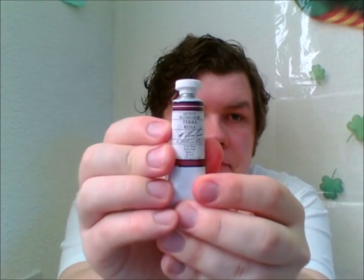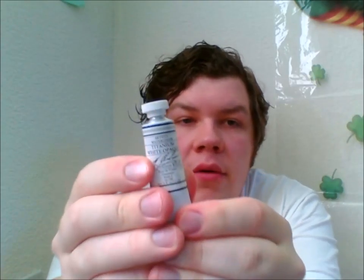Then we got Terra Rosa, which is like a darker pinkish-brown color. So this is a watercolor. Then we got Titanium White.